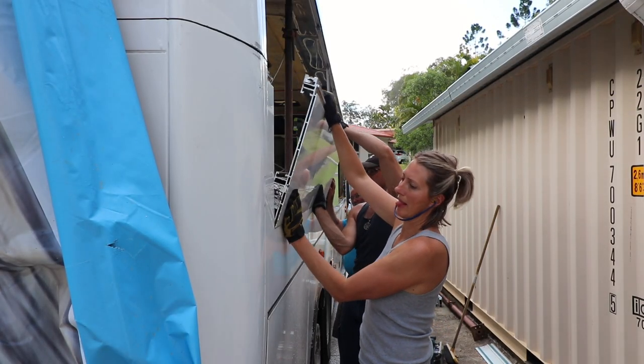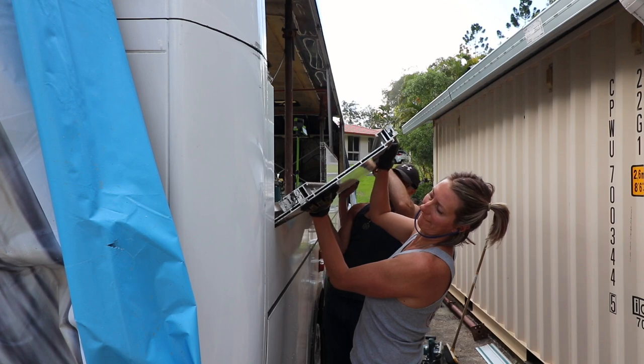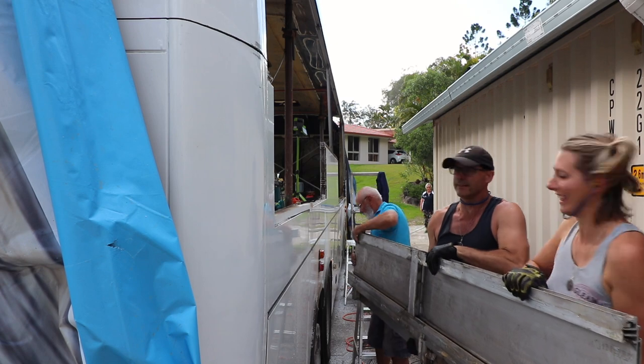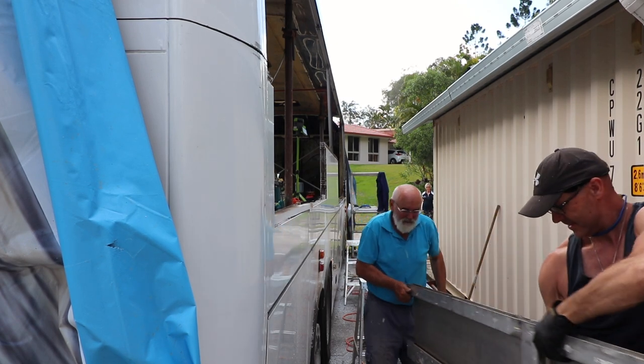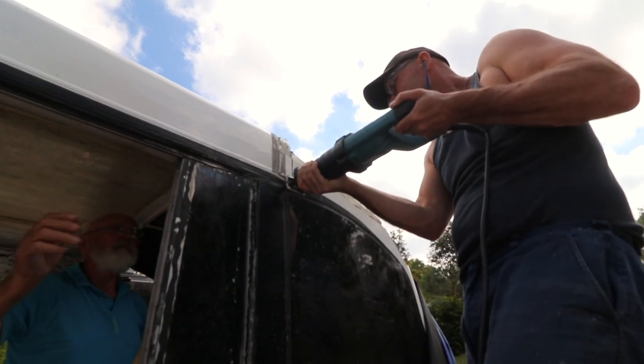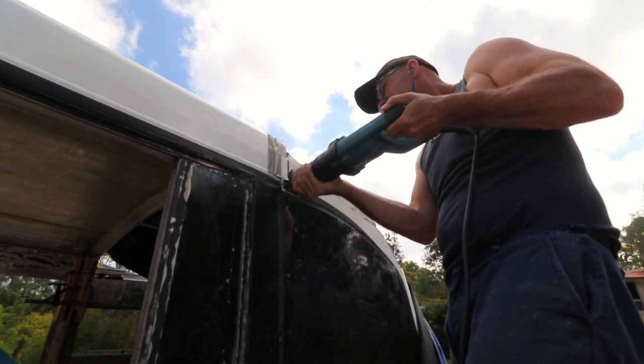With the welder only a few days away, we made the cuts for the third and final slide out for the bedroom. Then we could make the last cuts to separate the entire roof from the rest of the body.